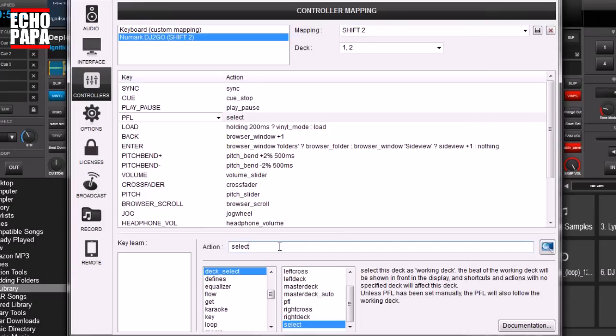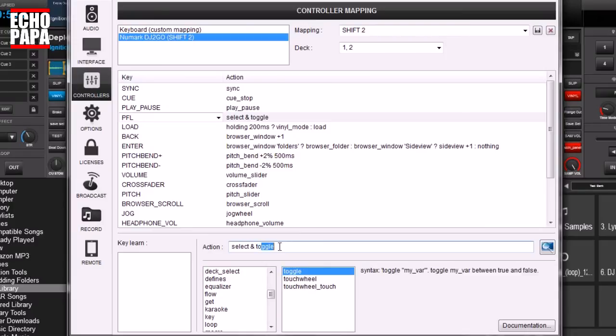First, we're going to leave it as a select button so it still works as a headphone button, then we're going to add a little ampersand — that means we can add another command. We're going to switch this to toggle and add the name of our shift. I believe there is a variable specifically for shifting in VirtualDJ but I'm just going to go ahead and make my own. Make sure that you put the little quotes around it.